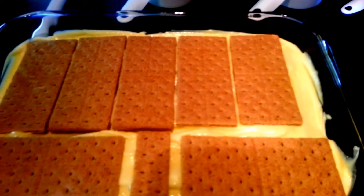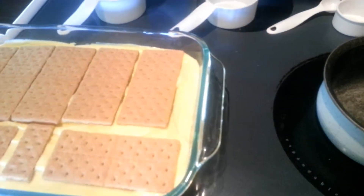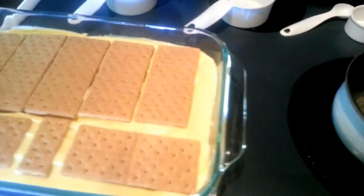I forgot to add that we also need a half a cup of butter — I don't know how I missed that, but you do need that for the topping. So in a small saucepan, we're going to add our cocoa, milk, and sugar, and bring it to a full rolling boil for one minute.